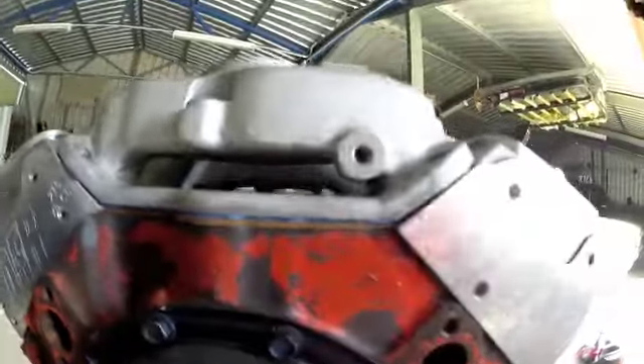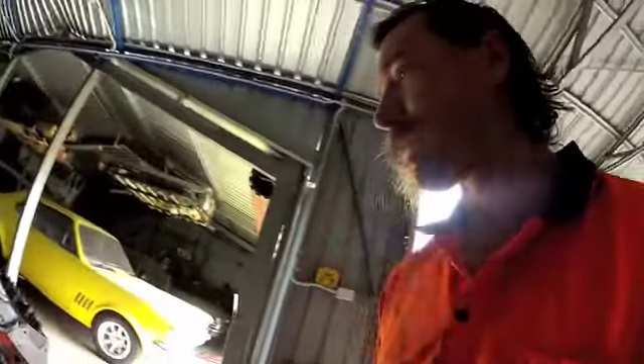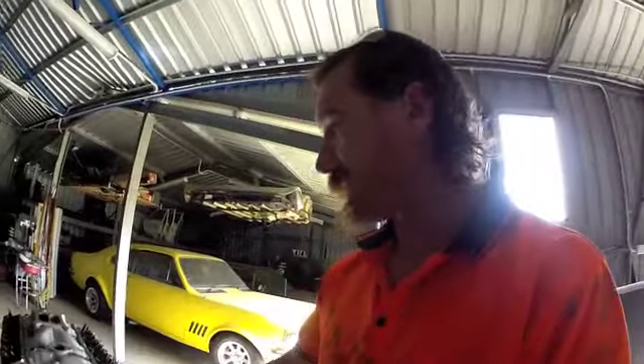And that should seal it up. Now just throw all the bolts in. None of these really need any sealant because none of them go into a water jacket or anything, so just a bit of lubricant and drop them in.